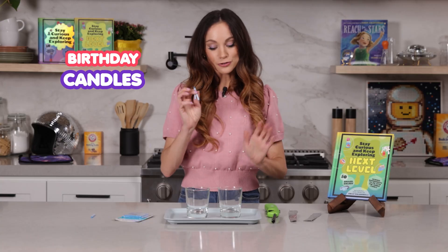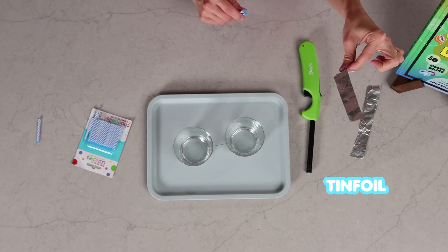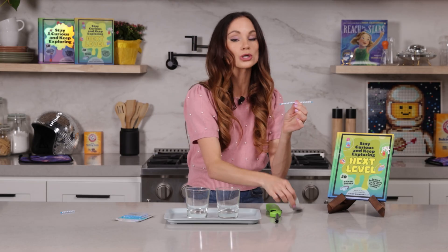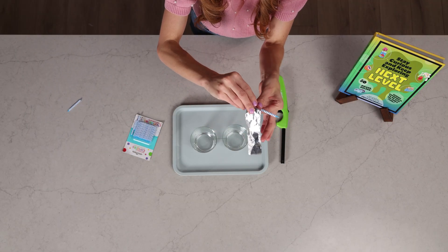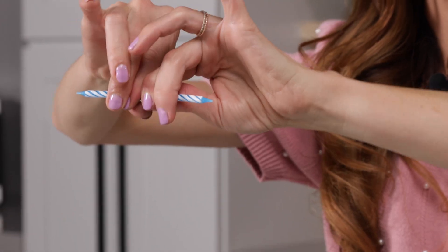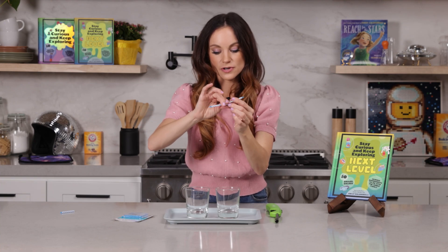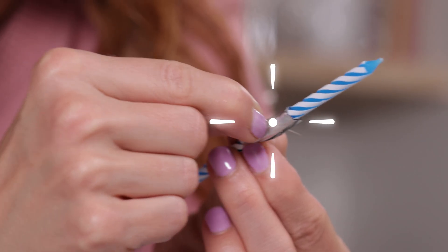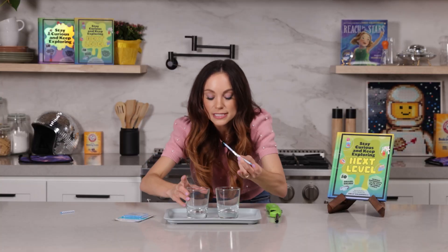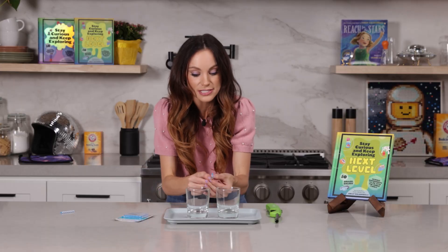For this experiment, you need two birthday candles, two glasses that are the same size, a sewing needle, a lighter, and some tinfoil. First, take your birthday candles and put them end-to-end. We're going to use our tinfoil to connect them — wrap about an inch and a half of tinfoil carefully around the two candles so they stay together. Once you've got that, squish it together. It's easier if your tinfoil is a little bit wide so it can cover more of the candle. Then take your needle and place it right through the center — it goes right in between the two candles. This is going to be our balancing point.